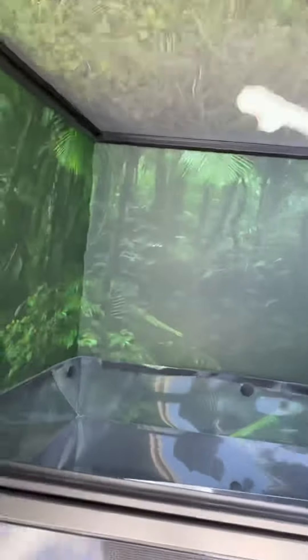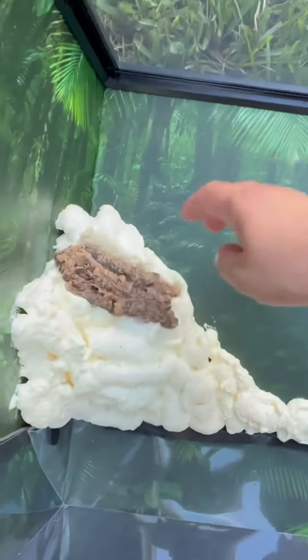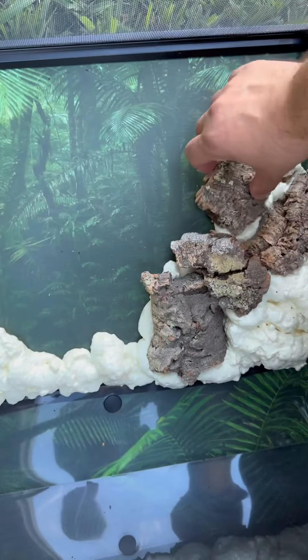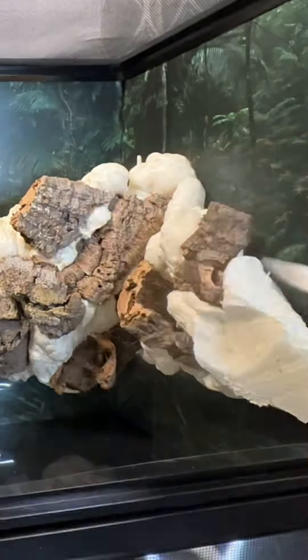Let's set up a Leap Habitat. First we add spray foam to the background, then we place cork bark in the spray foam. Once the spray foam is fully cured, carve it to the shape and texture you desire.